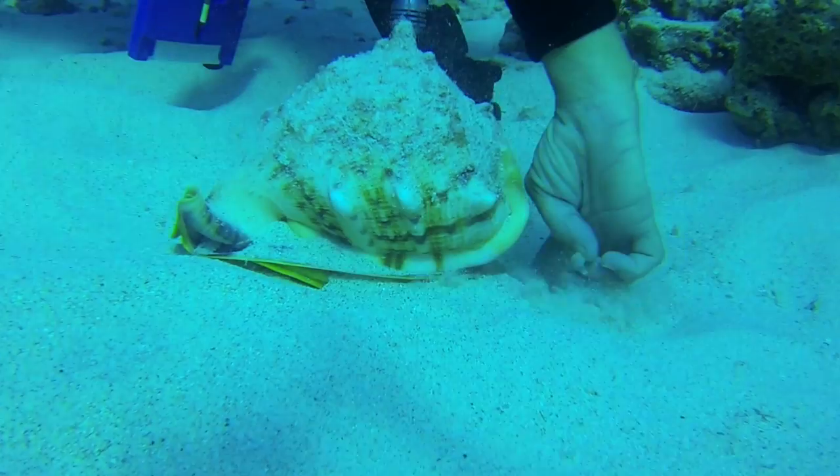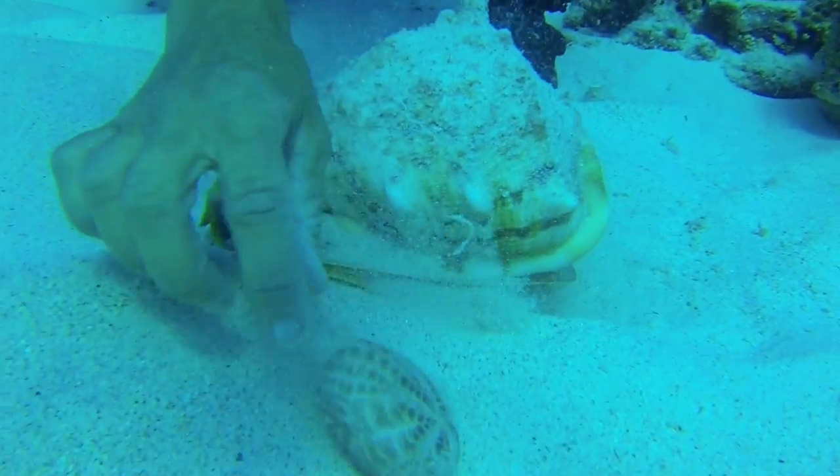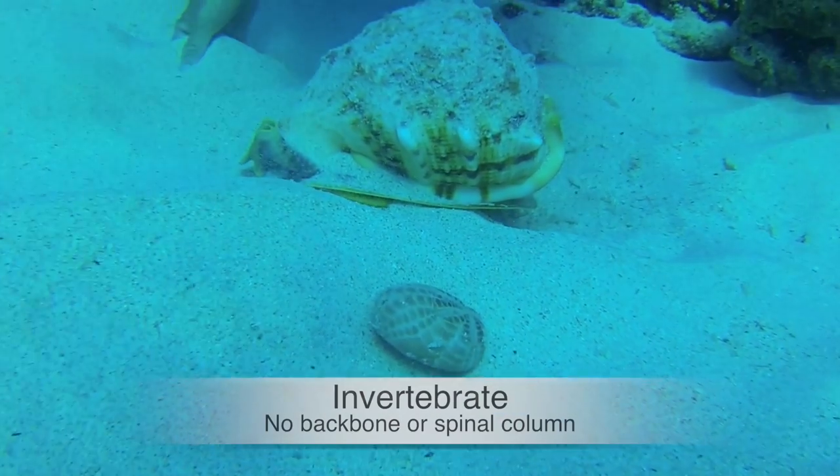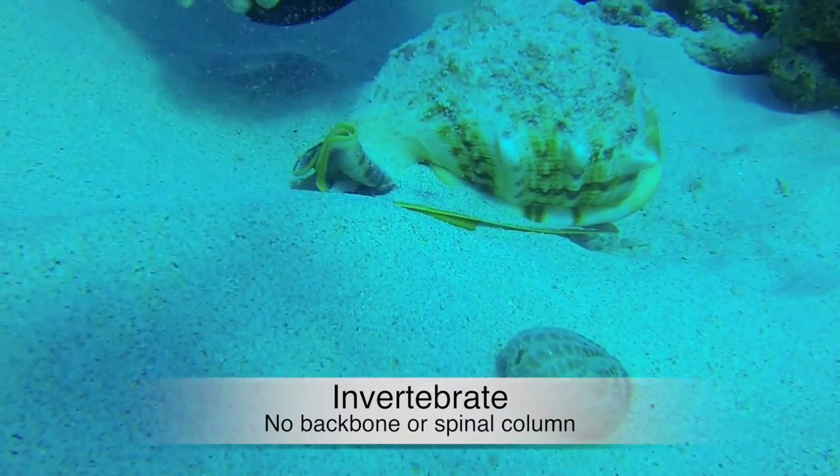Wait a minute — this is what is left of the last urchin he ate before we came along. An invertebrate is an animal without a backbone or a spinal column.